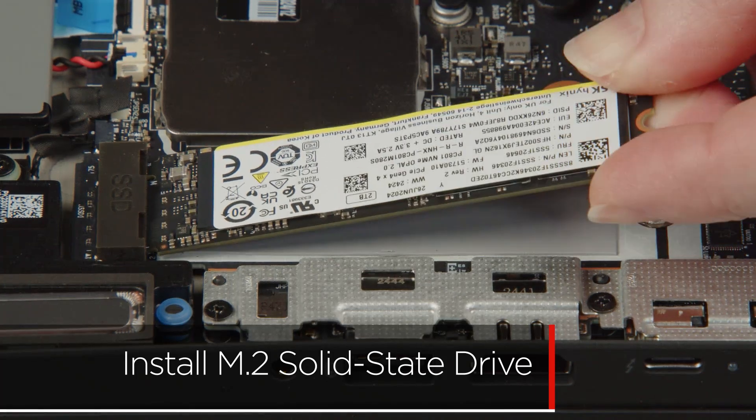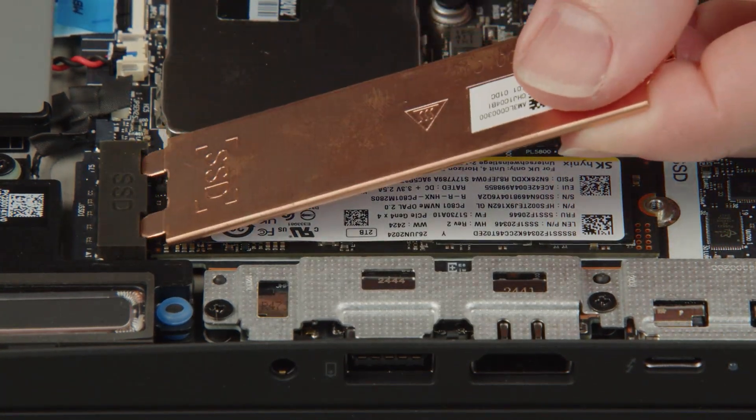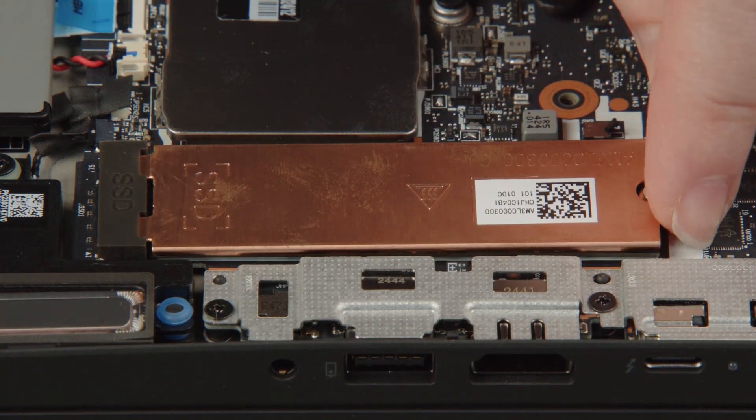Insert the M.2 solid state drive into the slot on the system board. Lower the bracket into place and tighten the screw to secure the drive.